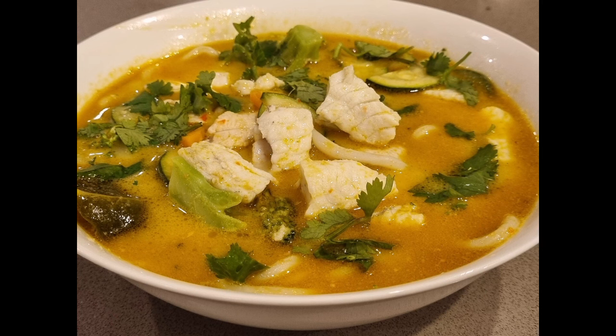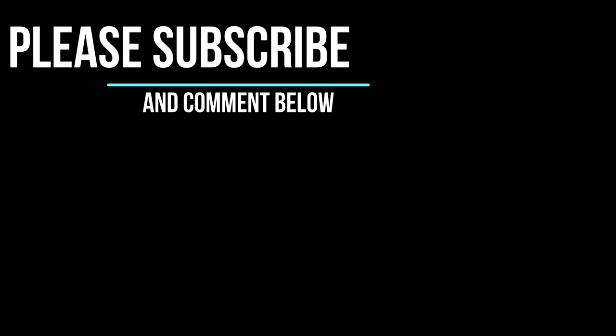Thanks for watching. For more Perth Metro or flathead videos, please subscribe. Feel free to ask any questions in the comments section.